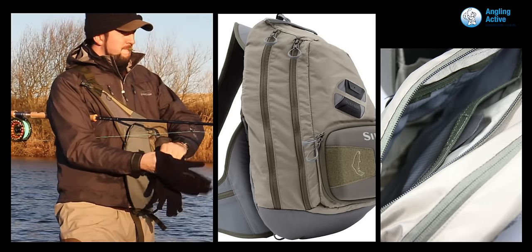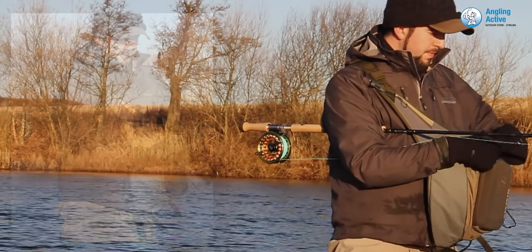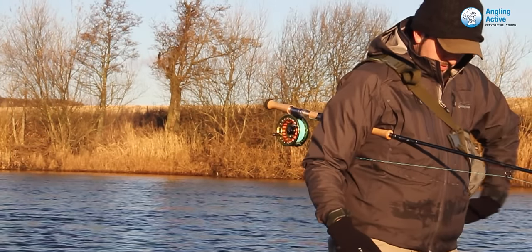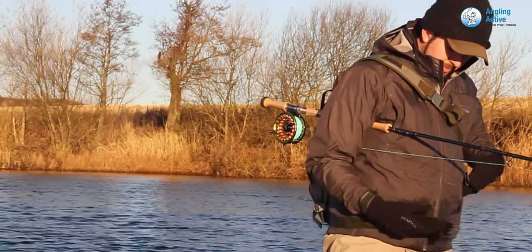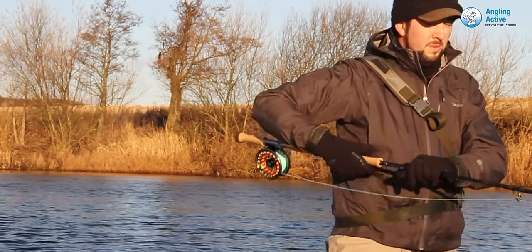Inside the rear pocket is one large space, and the midsection is compartmentalised with stretch mesh, storing further items individually, in order, and with no fuss. Swinging the pack onto your back is just as easy, and with the least amount of effort, everything is now stored out of the way.